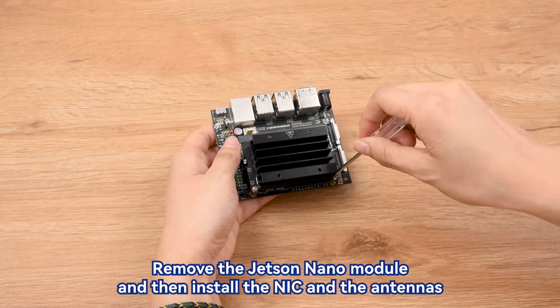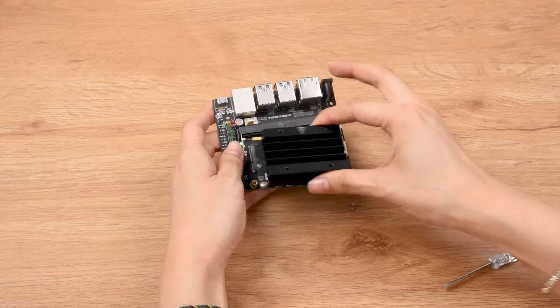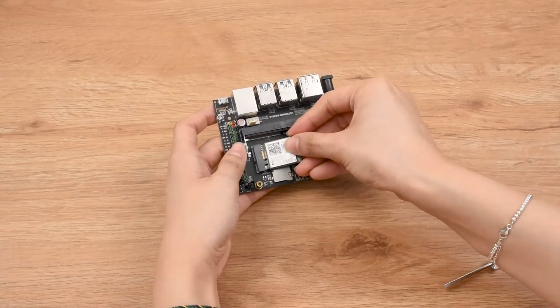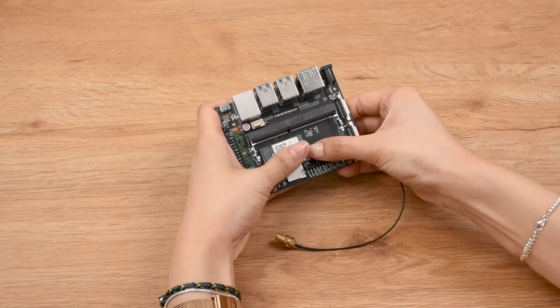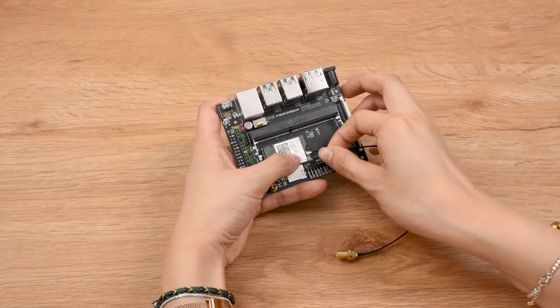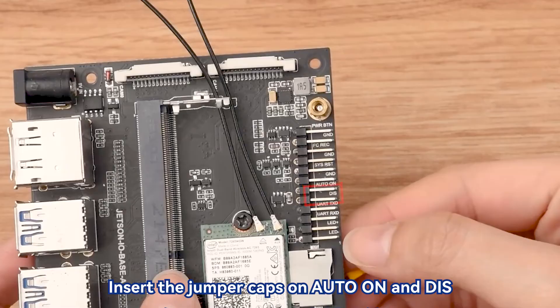Remove the Jetson Nano module and then install the NIC and the antennas. Insert the jumper caps on auto on NDIS.